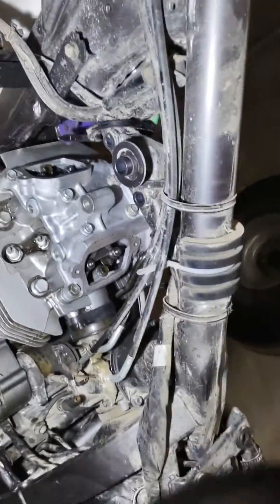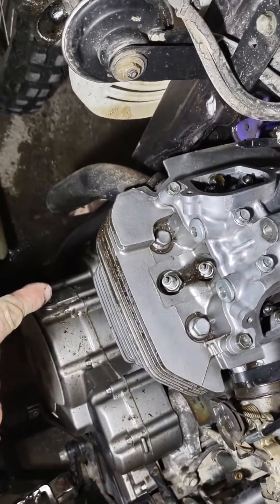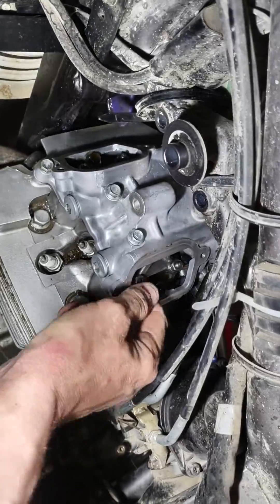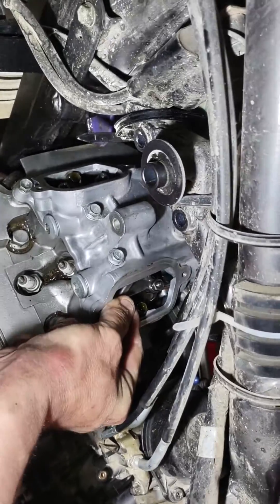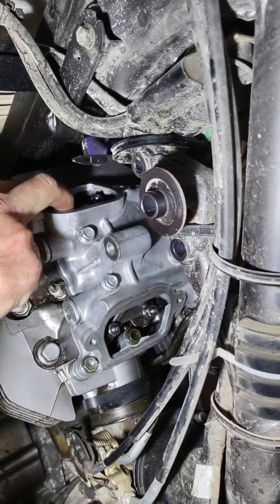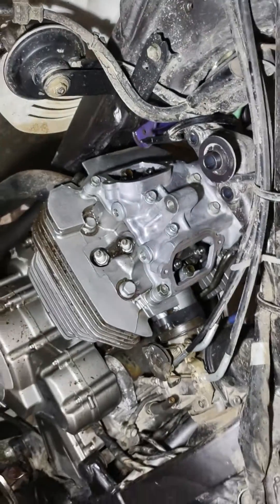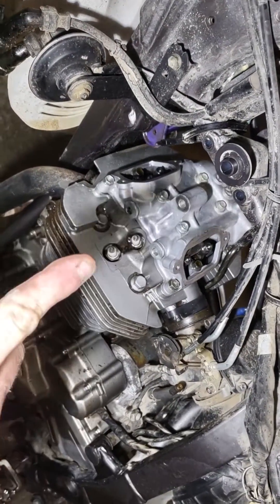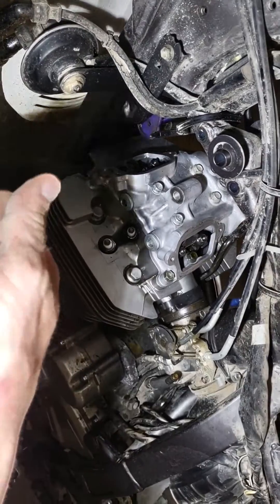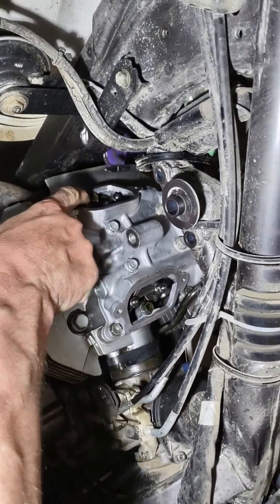Step number two, which is not in the manual but I recommend: get that mark as shown, and also make sure you can wiggle your rockers. That one makes noise; this one doesn't make an audible noise, but it's loose. That tells you your piston's on top dead center on the compression stroke — the camshaft lobes are not pressing down your rockers, which is why they're loose.